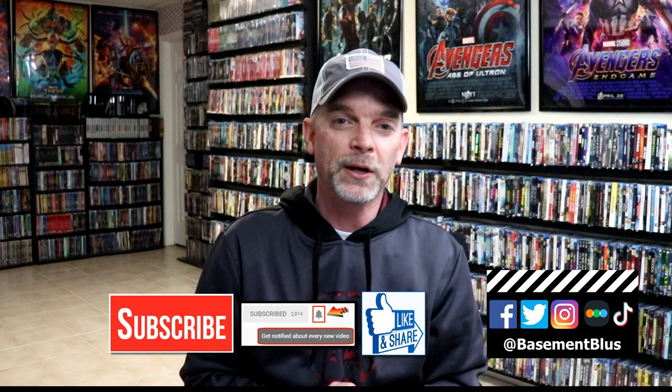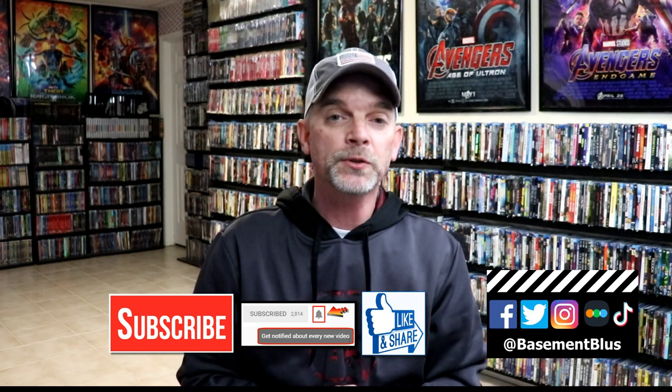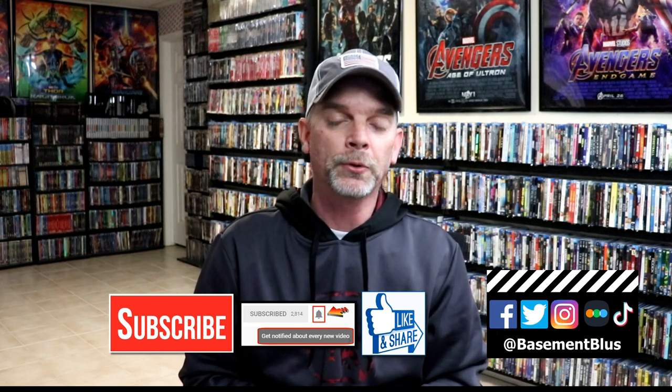Please leave me a comment below — let me know what you think about this particular steelbook release, and also let me know what you think about the movie Dune. I really do enjoy reading your comments. If you like what you saw here today, please give it a thumbs up and share the video. If you haven't subscribed to my channel, I'd really appreciate it if you would. If you do subscribe, please remember to hit that notification bell so that you can be notified every time I upload a new video.